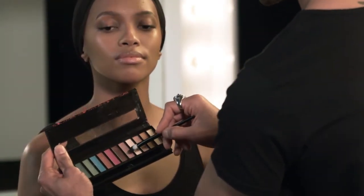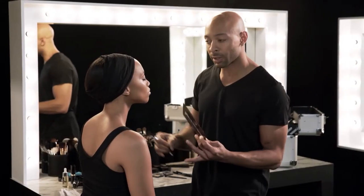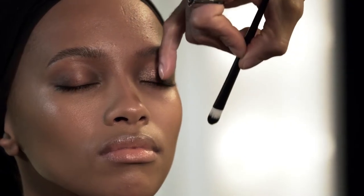I'm gonna pick up the bronze eyeshadow and tap it right onto either side of the ball of the eye. I've cheated a little — I've already done a bit of contouring and bronzer. So this is the icing on the cake. I'm gonna leave the inside of the eye void of color because we're gonna place something there later on.